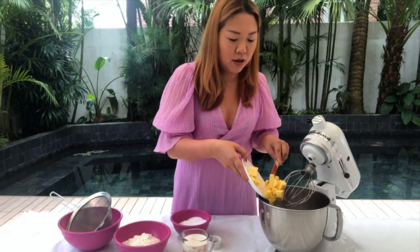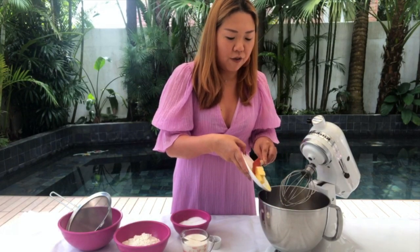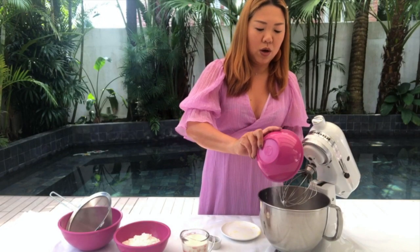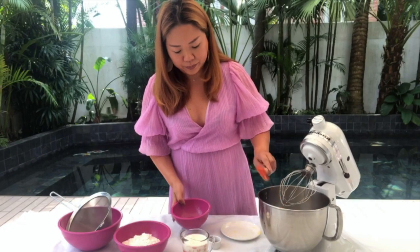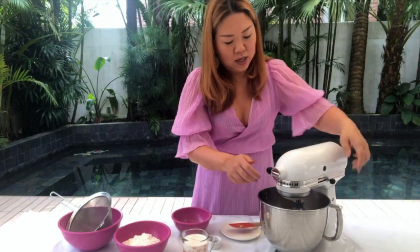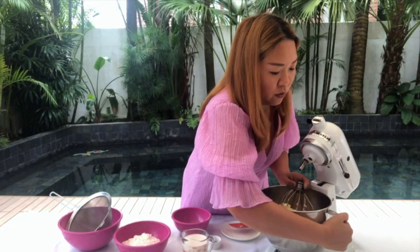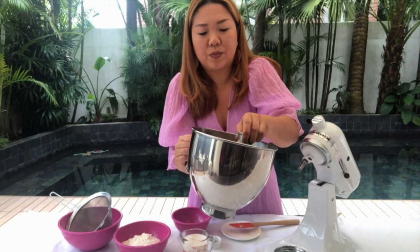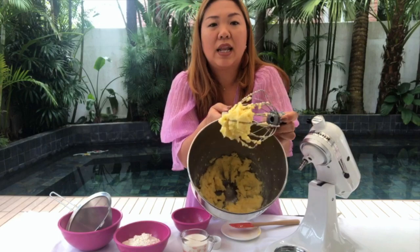First of all, we have some butter. You need to make sure it is room temperature. If you have a really rock solid one, just cut it into pieces and let it sit at room temperature. So let's put it inside — we are going to whisk it until fluffy with a little bit of sugar. If you don't have a stand mixer you can use a handheld mixer as well. Pour the sugar in — it becomes very fluffy and combining with the sugar makes it a light yellow color.